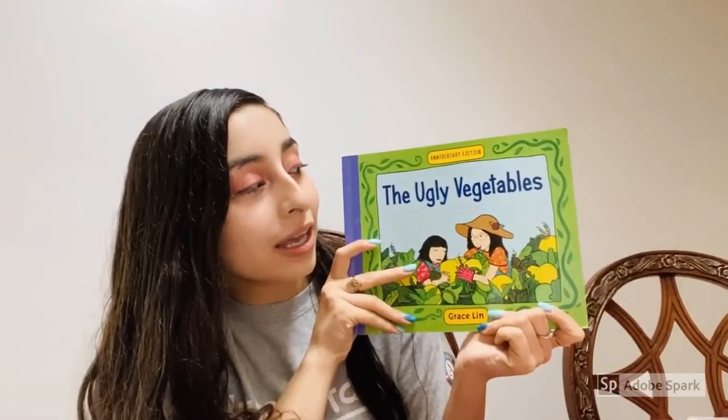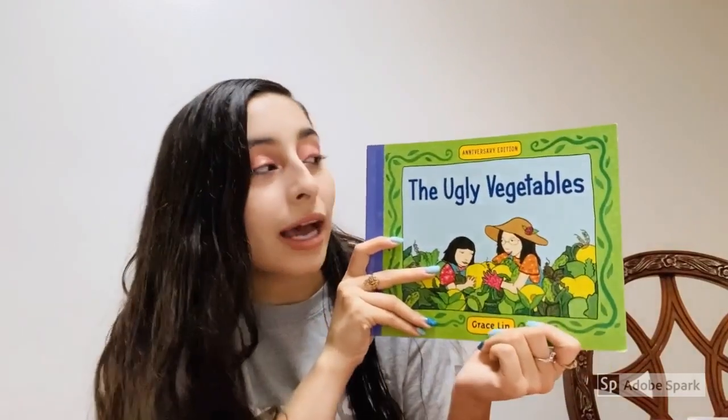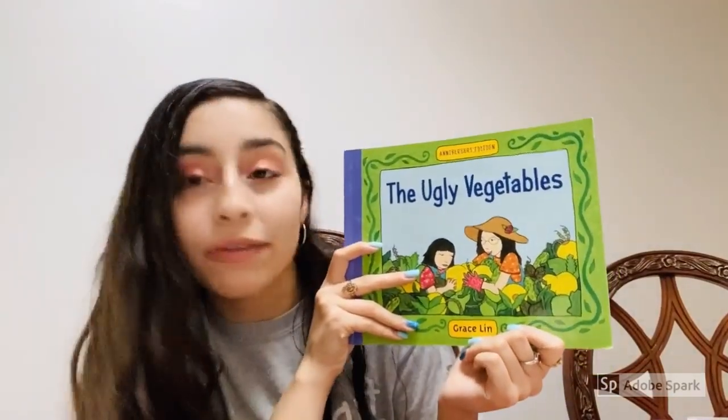Hi friends, it's your friend Jasmine and today I'm going to show you an activity for art. The book that we read today is The Ugly Vegetable, so we're going to be doing an art activity related to The Ugly Vegetable.